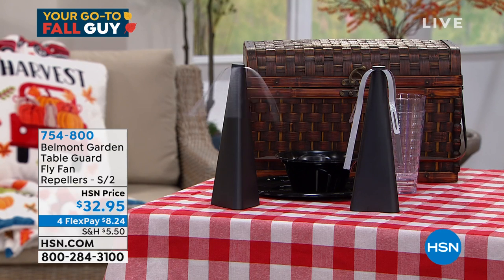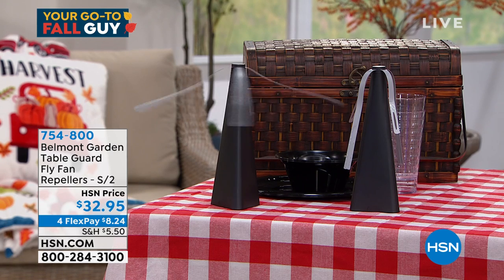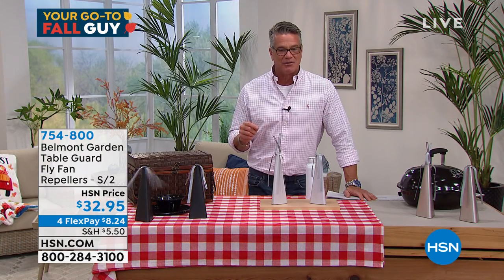They will actually stay on for 40 hours on the batteries. That's plenty of time when you're outside cooking, or maybe you're in your screen porch and there's a fly or two in there. Get them — 754-800. Lorna Coe is standing by via Skype and she's going to take you on a little tour of these.